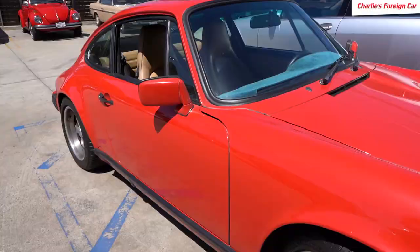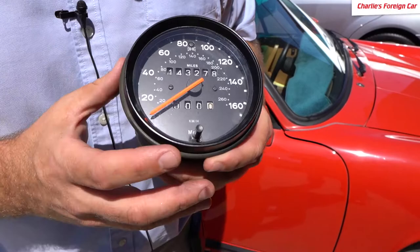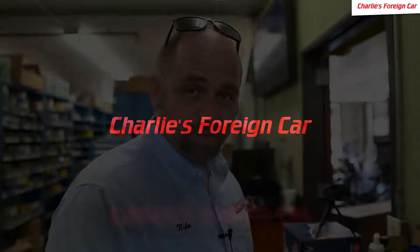Today at Charlie's Foreign Car we have a beautiful 89 911 and it has the infamous odometer failure. The speedometer works great but the odometer stopped counting up the miles. So we're going to take this thing apart, find which gears went bad, and replace the gears that are bad.